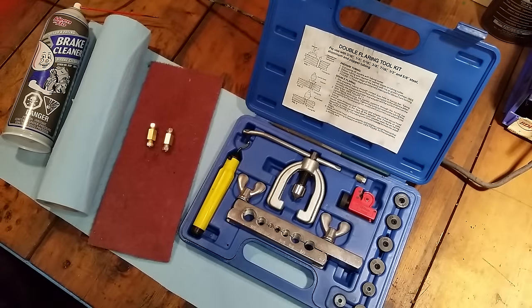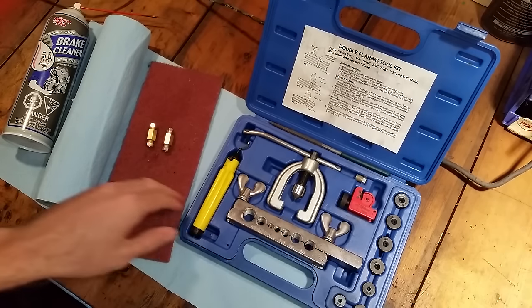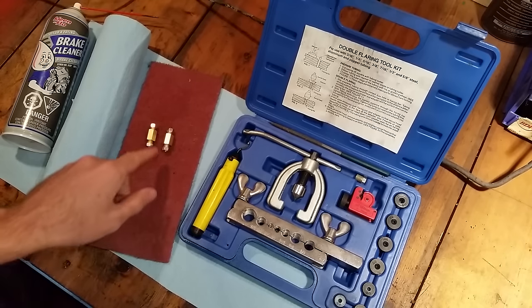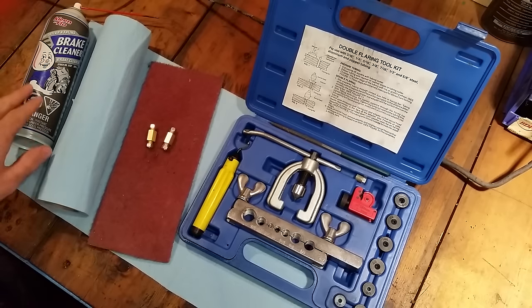These are the items you need to complete the job. You need to either buy or rent a double flaring tool kit, some Scotch-Brite, some brake line unions, some shop towels, and some brake cleaner.